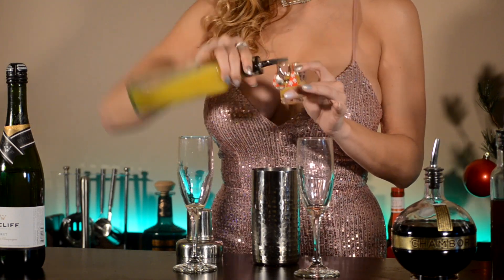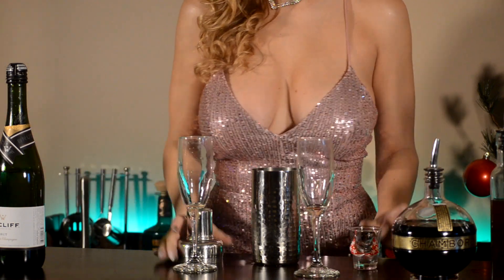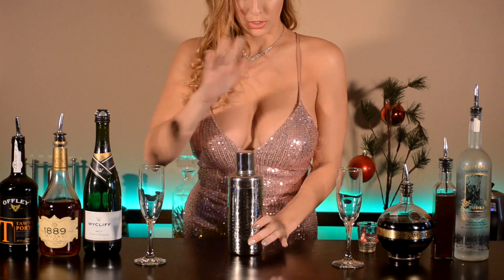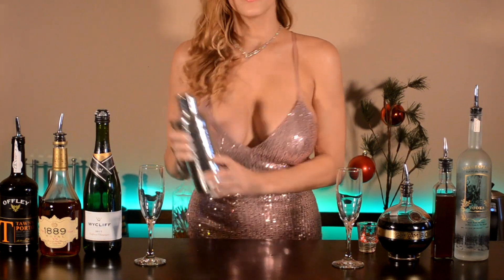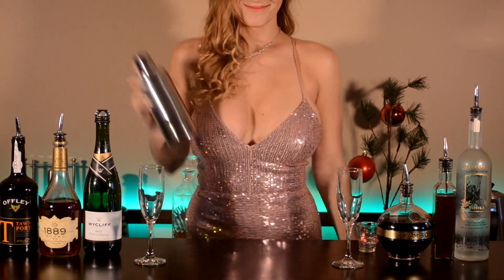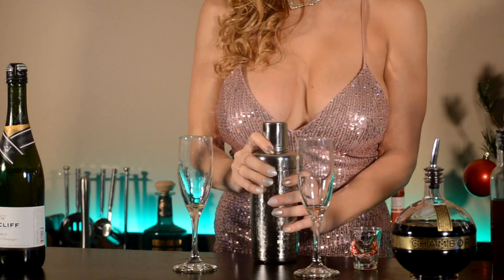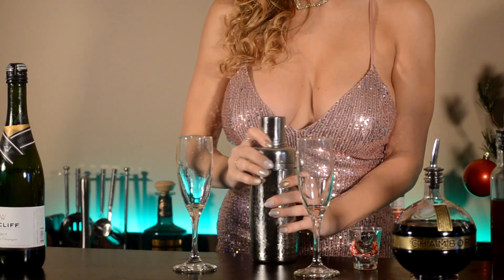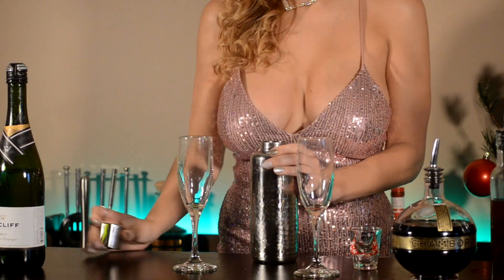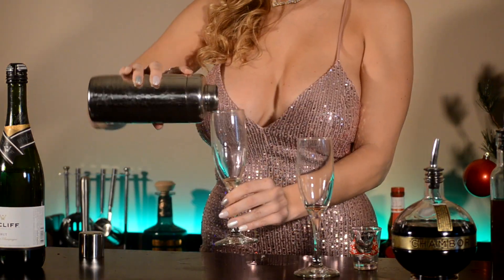Now put your tops back on and shake your drink the way 2020 has shaken your life. Strain your cocktail into your champagne glass.